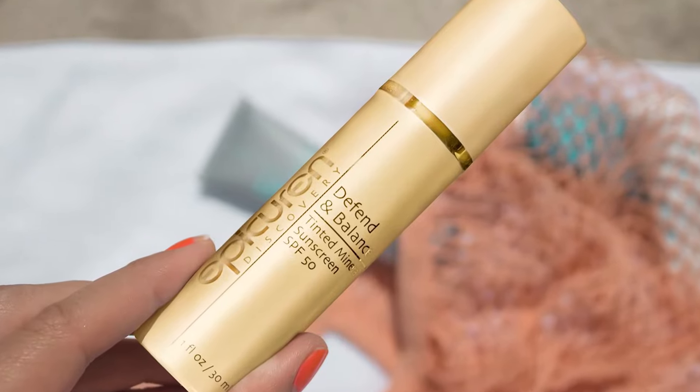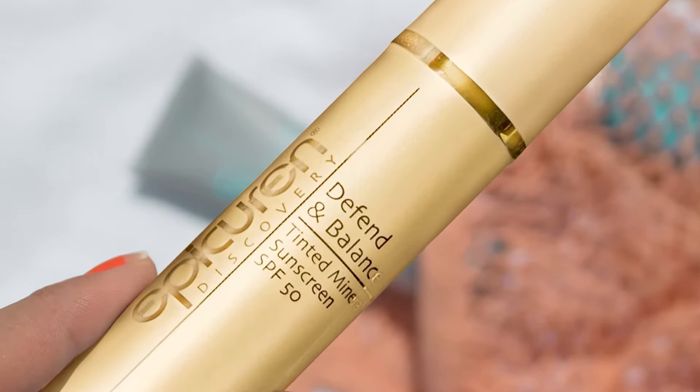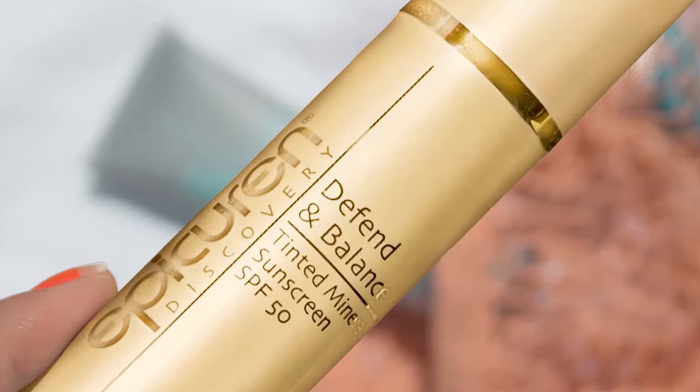Hi, it's me, Jonna. I am so excited to introduce Epicure and Discovery's brand new Defend and Balance Tinted Mineral Sunscreen SPF 50.